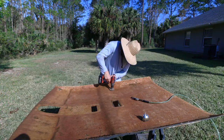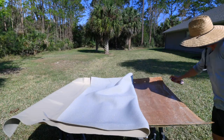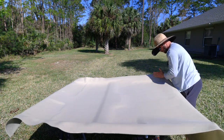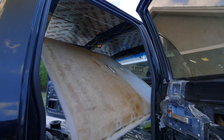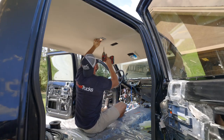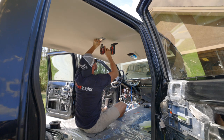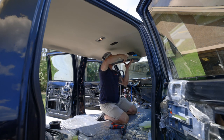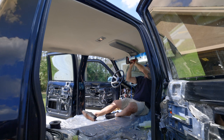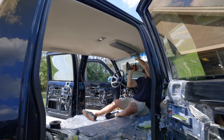Then I stripped the original headliner off of the backer and installed some new material I got off Amazon. Once I let that sit for a couple of hours, I was able to get it into the truck and install the center courtesy light, which held up the majority of the headliner. Then I installed the centerpiece — a lot of people have asked me where I got this, and it's actually an original piece that was in the truck when I got it.